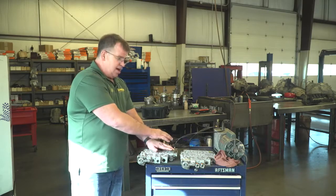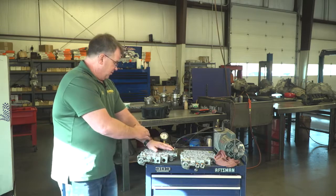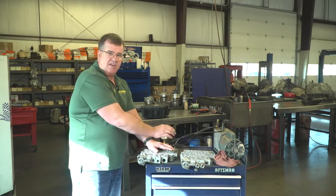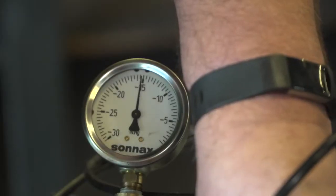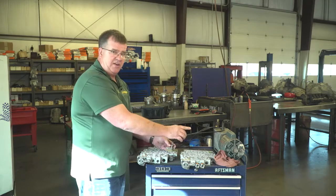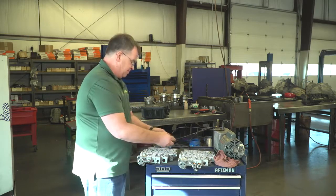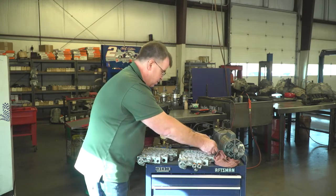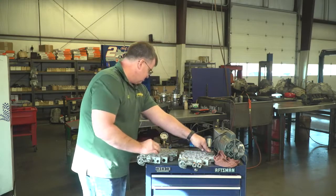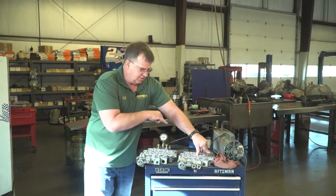I have this set up on a bell body right now that's worn. We generally want to see anywhere from 20 inches on up of vacuum retention. You can see I've got 15 here. This is a worn-out one. I'm going to switch this over to one that has been repaired — and we're going to see this go from 15 up to 24 inches. Now we've got 24 inches, and this is a repair.